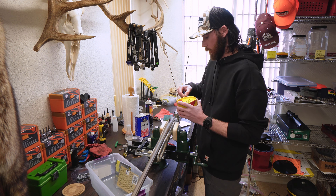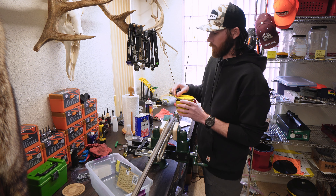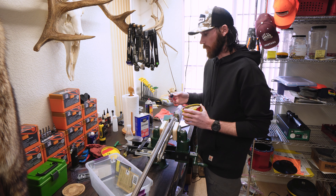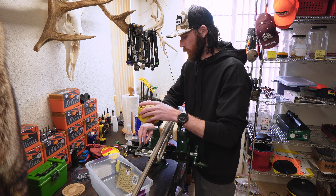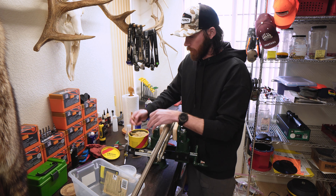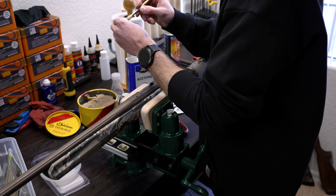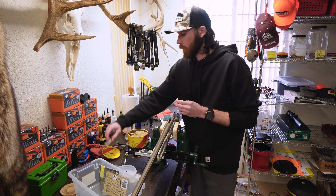Now I'm going to open up my paste wax. The brush comes in handy here — I just dip it in and apply it to all the threads on the screws, working away from the action. I'm making sure all eight screws are coated, going through each one. Now I have all the screws coated in paste wax.